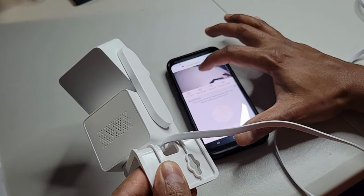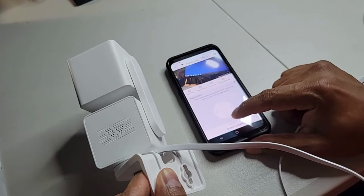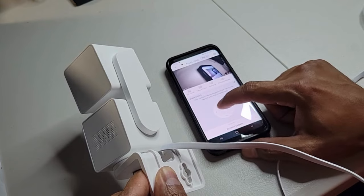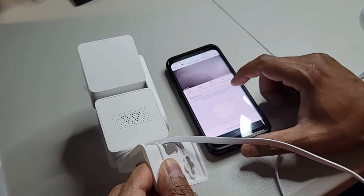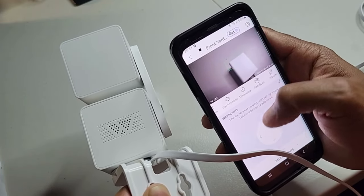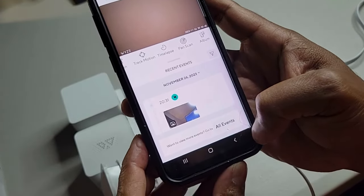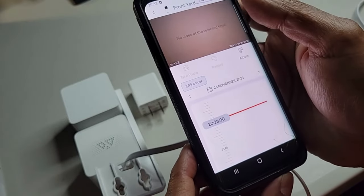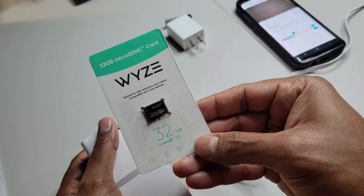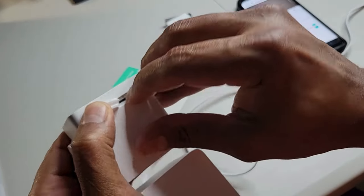You can pan and tilt using the arrows at the bottom of the app. There are many other features like SD card storage — you can take a photo and store it on the SD card. There's motion tracking, and you can view the history of all events that the camera has captured. I'm using a 32 GB SD card, which I'll link in the description below. It's optional, but you can add it for extra storage on the camera itself.